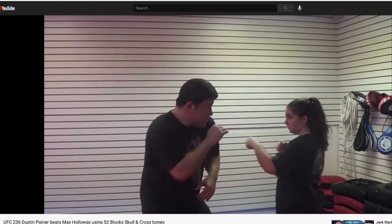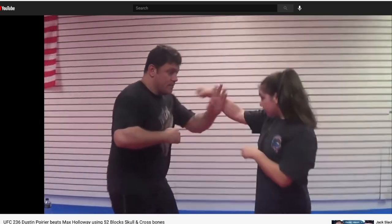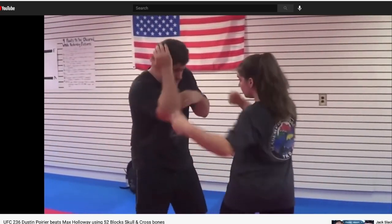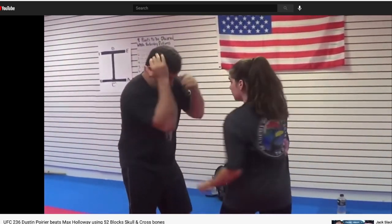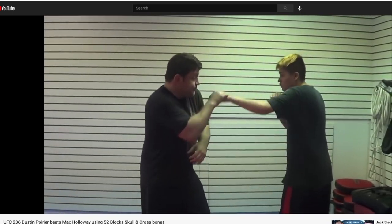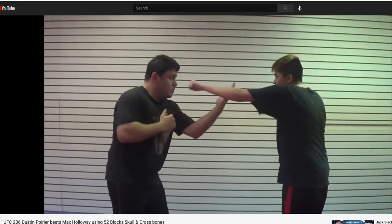I know that I've been referring to Dustin's blocking style as the Philly Shell for most of this video, but I do want to point out the traditional martial arts principles that go behind his boxing defense. I think that Dustin really tries to set up his offense through his defense, and I think that that is kind of the name of the game for Wing Chun.